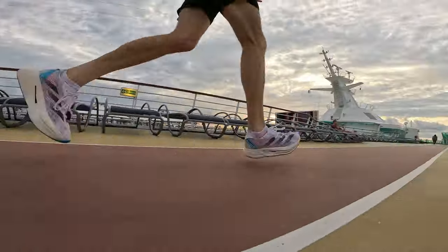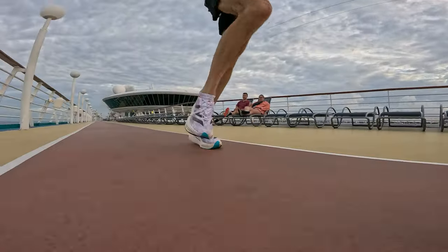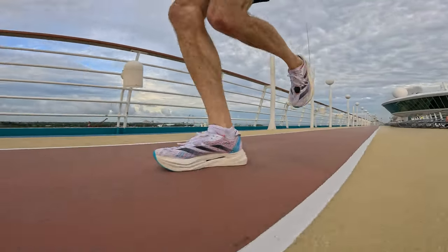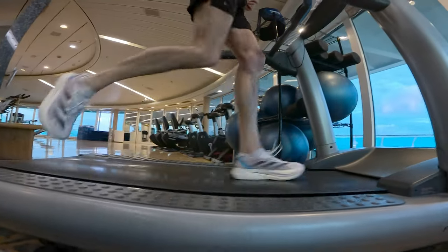The shoe includes a little elf-ear heel tab on the back, which I used every single time putting my foot in. It wasn't a major challenge to get my foot in, though slightly more so than some shoes with a normal lacing mechanism. It certainly wasn't as difficult as shoes like the Hoka Rocket X2 or the Nike Vaporfly 3, which I have a terrible time getting into. Once my foot was in the Prime X2 Strung, it felt comfortable and good.